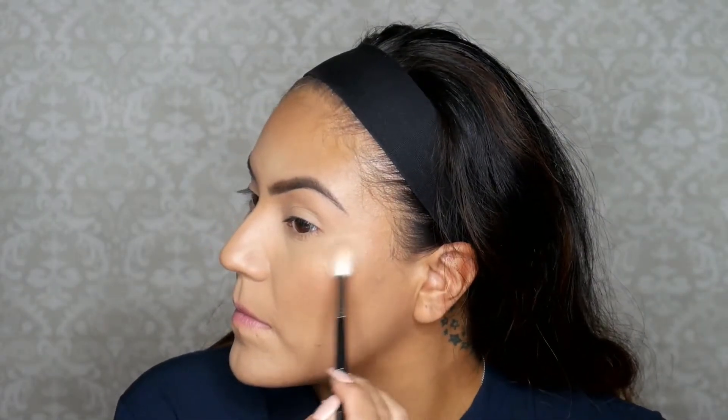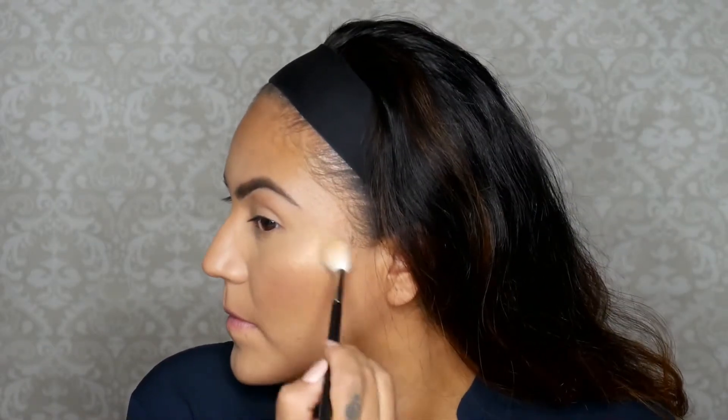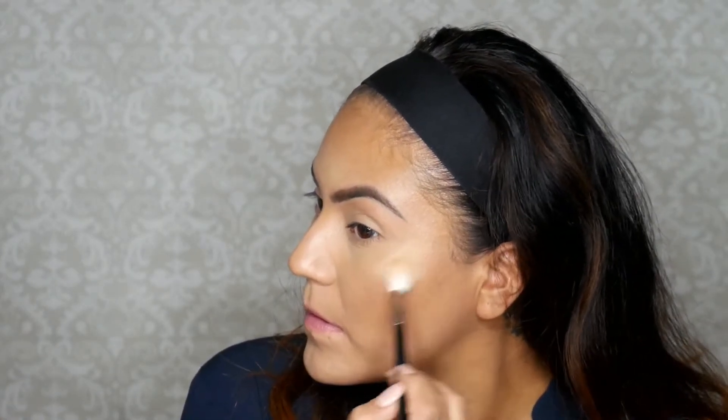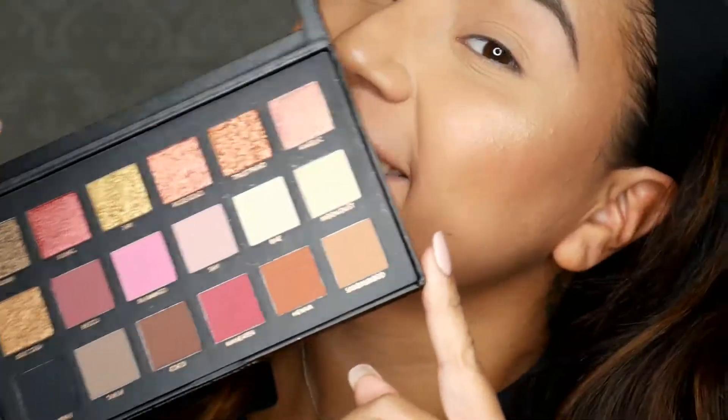I'm going to chisel out these cheekbones, bake with the Laura Mercier translucent powder, then wipe off that bake and spritz my face with Fix Plus. Now I'm going in with Gold Lights by Lancôme — this is the cream highlight, the one that looks like the ColourPop ones. I really love this — do you see that glow? The brush picks it up so nicely. Now adding more highlight with So Hollywood by Anastasia Beverly Hills — I hope you guys picked this up during the Black Friday sale because this highlight is amazing. I highlight my cheeks, temples, and run it down my nose.